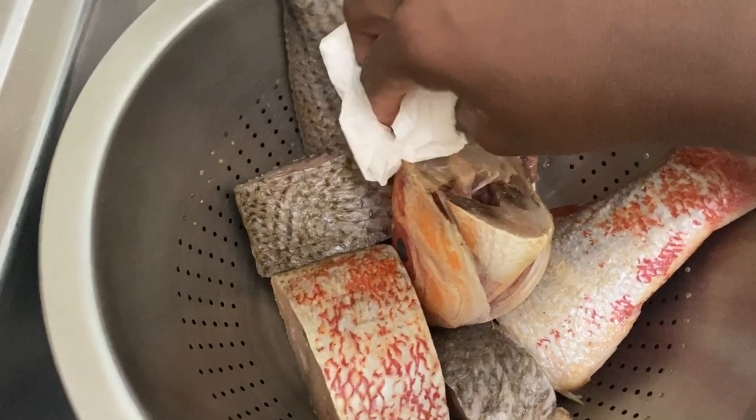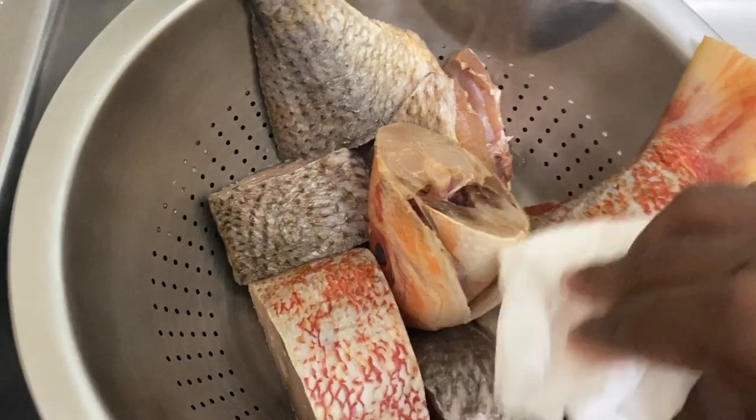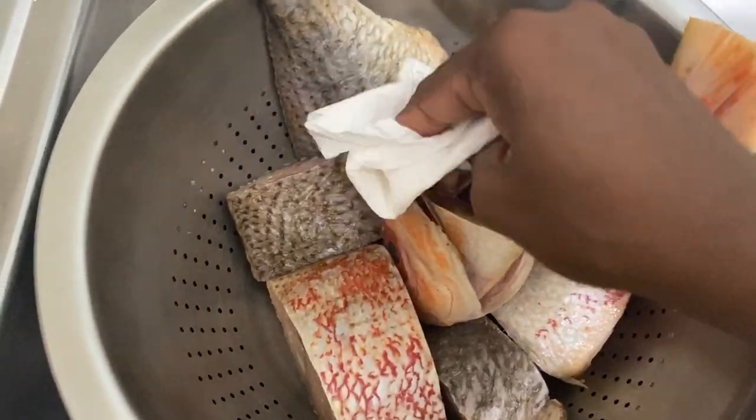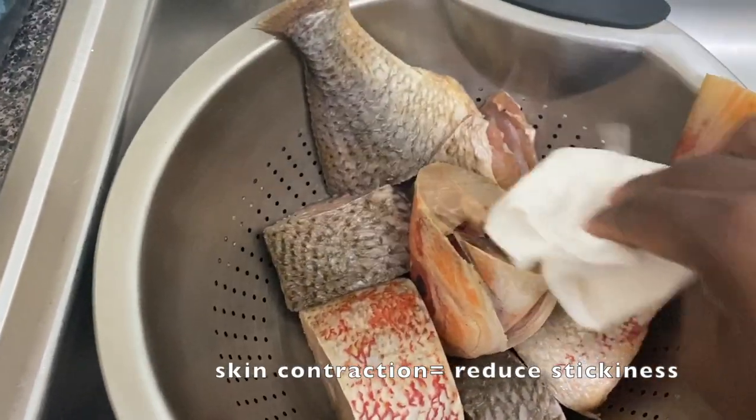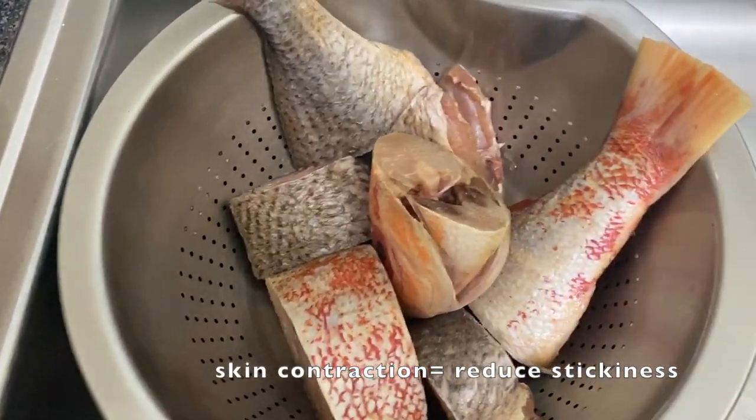Tip three: once your oil is ready, pat and blot out the wetness on the skin every time before you put the fish into the oil. This step enables immediate contraction of the skin.